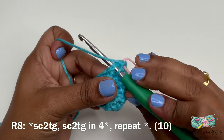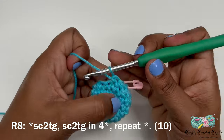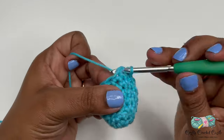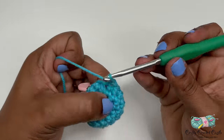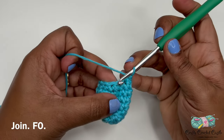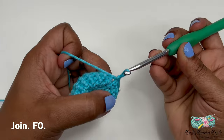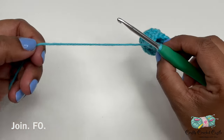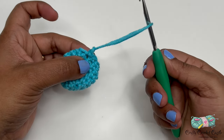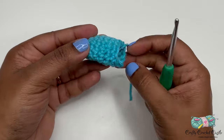For round eight the repeat pattern is single crochet two together, followed by one single crochet in each of the next four stitches. Repeat this pattern one more time. This round will have a total of 10 stitches. After completing the tenth stitch, join with a slip stitch in the next stitch — insert your hook, yarn over, bring a loop through the stitch and through the loop on the hook. Finish off by leaving a tail, trimming, and pulling through the loop to tighten. The candy portion of our drawstring coin purse is now complete.